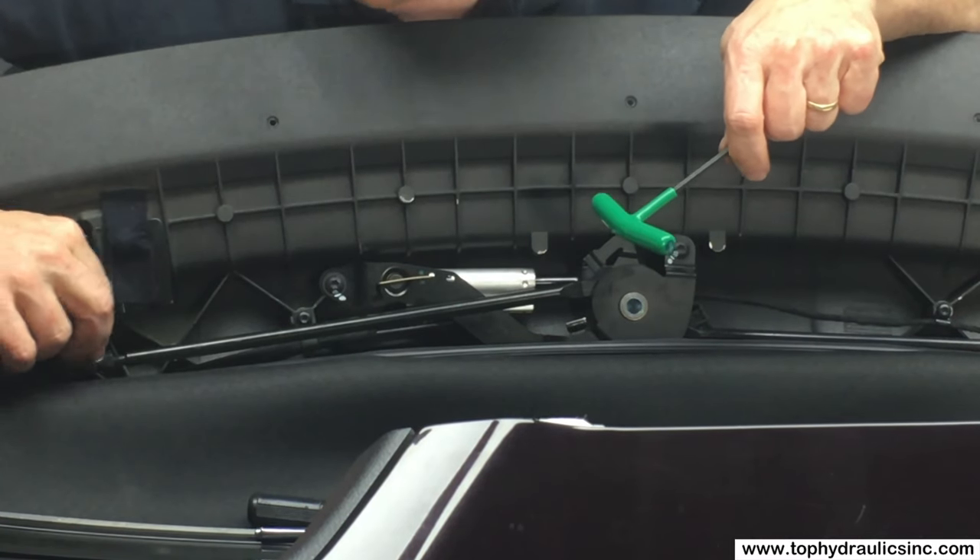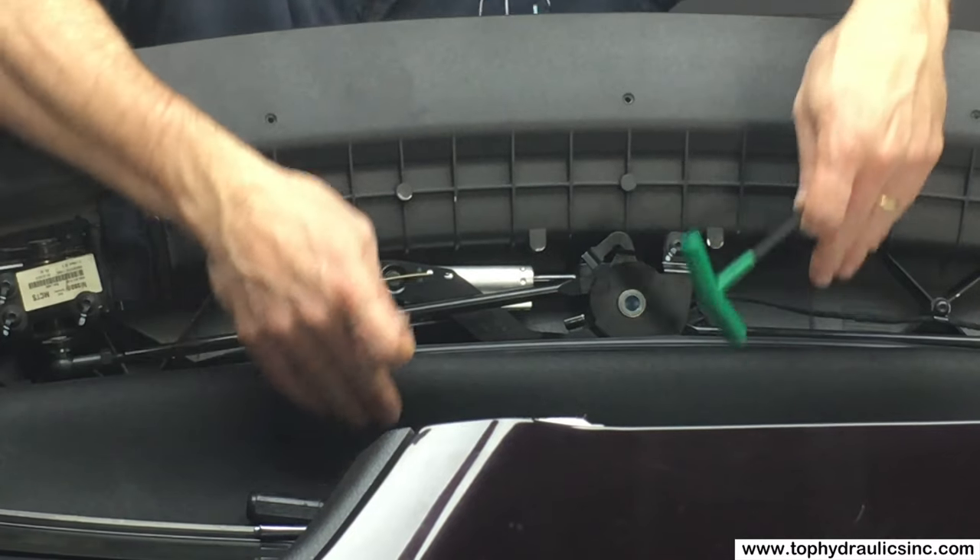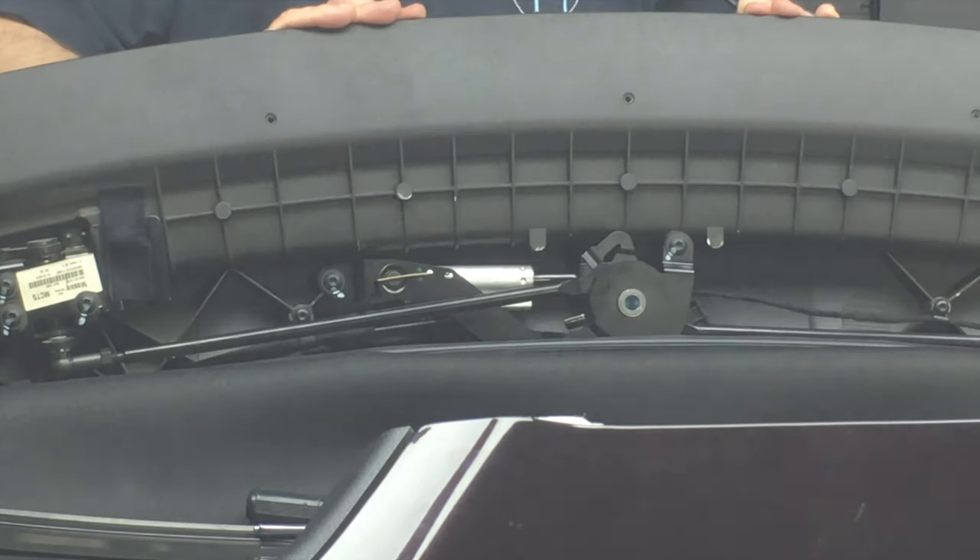Just a couple of things left: the hairpin style clip goes back around the ball joint, and then we wrap the canvas back around the first bow.